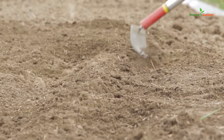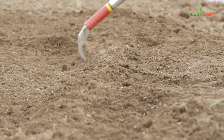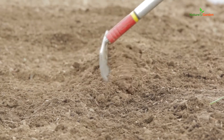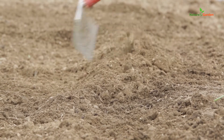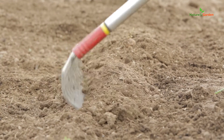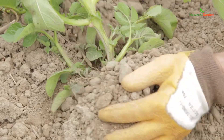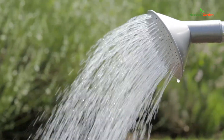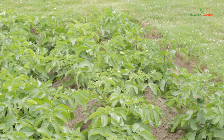Ridge the entire row immediately. This means to bring soil atop the tubers to make a little mound. It will keep your potatoes from turning green. Ridge the potatoes as they grow taller, and remember to water them regularly. Avoid getting leaves wet because diseases would appear.